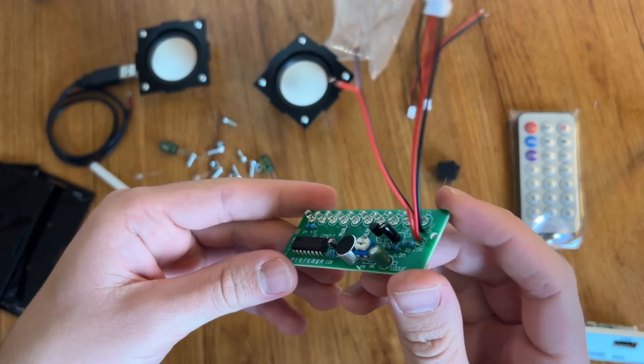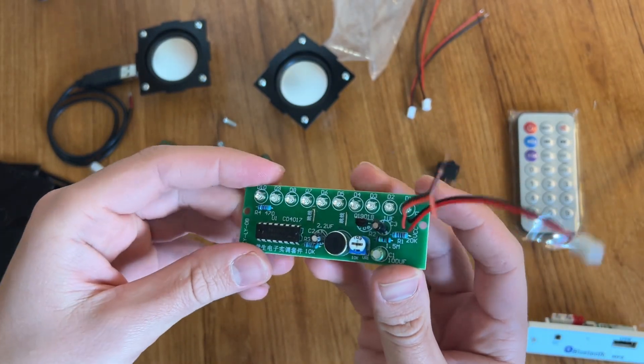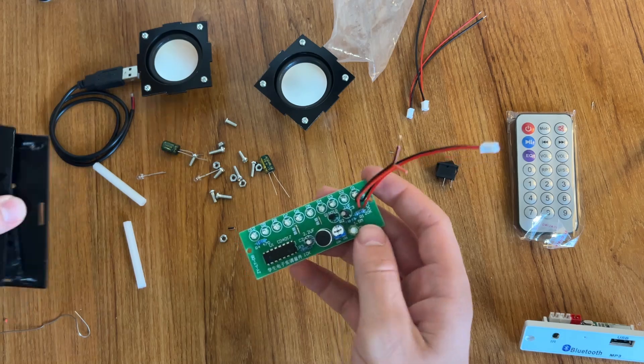Now our disco board is ready. We can continue with assembling the full set of our speaker.